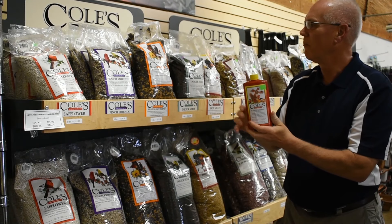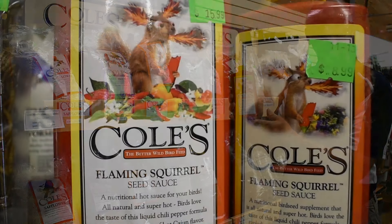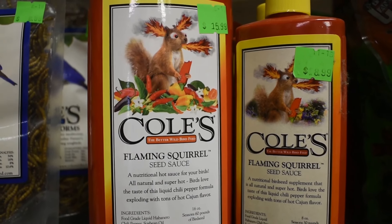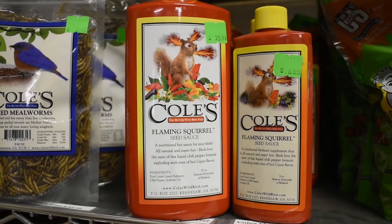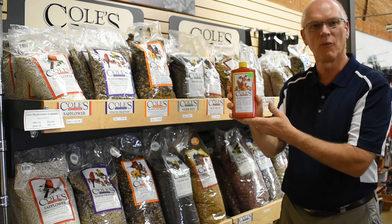In addition to the blazing hot blend and the hot meats, we also sell the flaming squirrel seed sauce, which is the same product that is put on these two mixes. You can also put this on your own seed and it will also keep the squirrels from eating it.